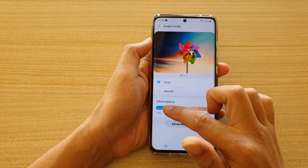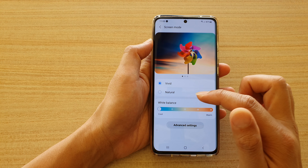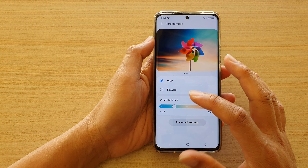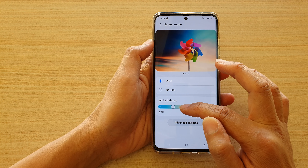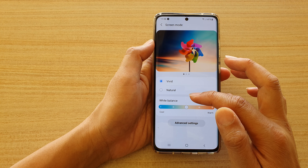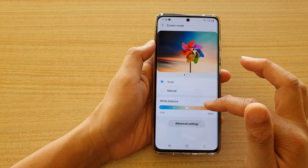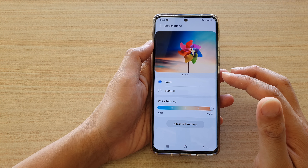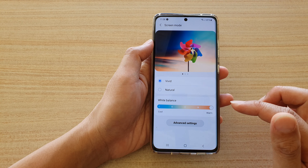Here you can drag on the selection bar. On the left hand side you get a cooler color, then you have a second step of cool color. In the middle is a kind of balance between cool and warm, and if you drag this bar to the right hand side you will get a warmer color.